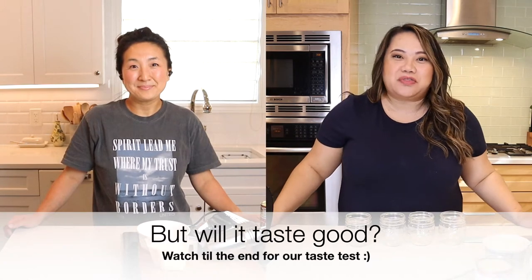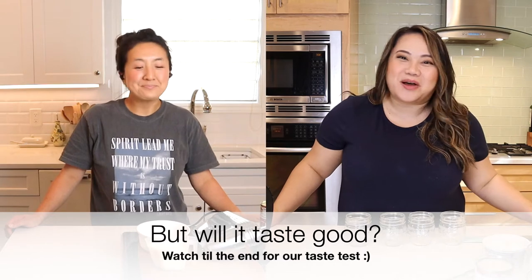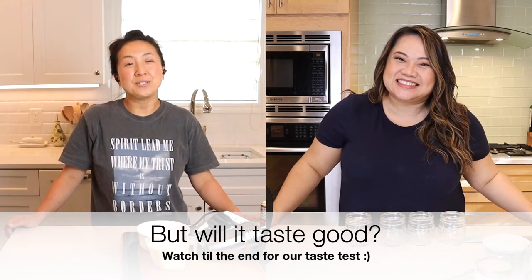Hey guys, today we're going to make a really fun summer recipe. We saw another viral TikTok recipe that we just had to try — it is the mason jar ice cream by Buttermilk by Sam. Her recipe looks so easy, and mason jar ice cream isn't a new thing, but her spin promises creamy ice cream. It's the beginning of summer, so this is a brilliant idea to make this recipe today.